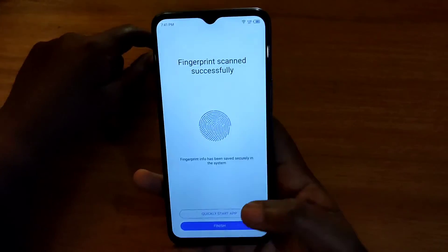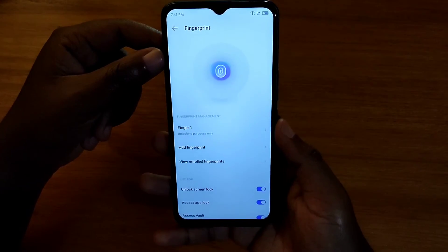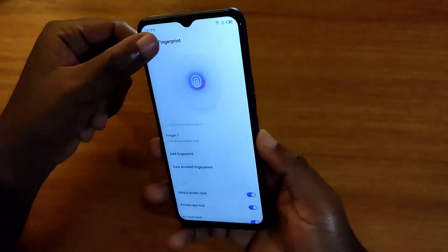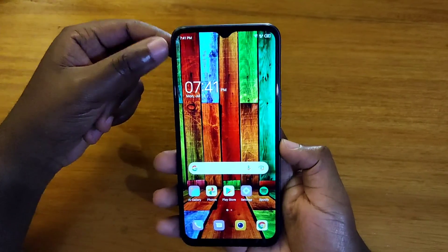So yeah, that's basically how you add your fingerprint on the Tecno Spark 9. Simple as that. Thank you guys for watching and I'll catch you guys in the next video, peace out.